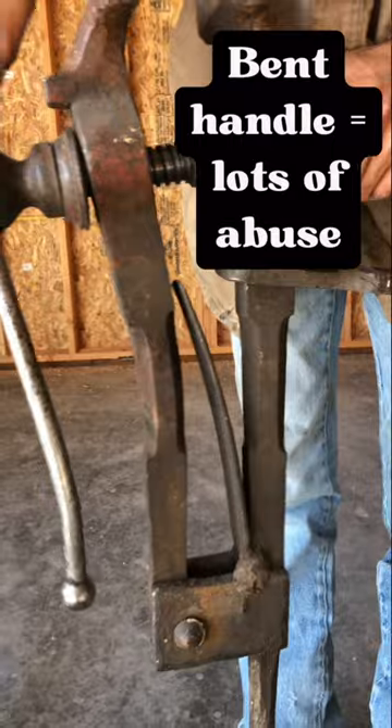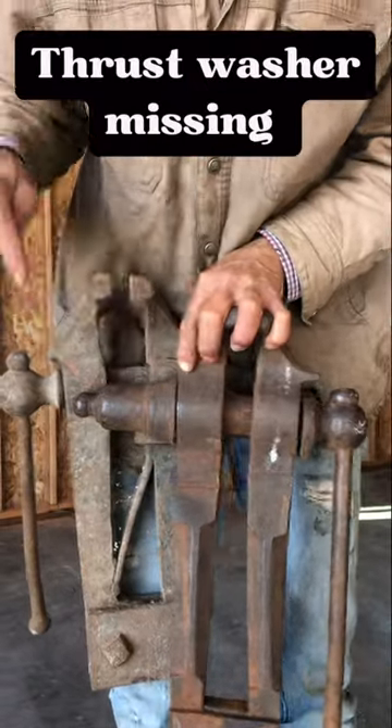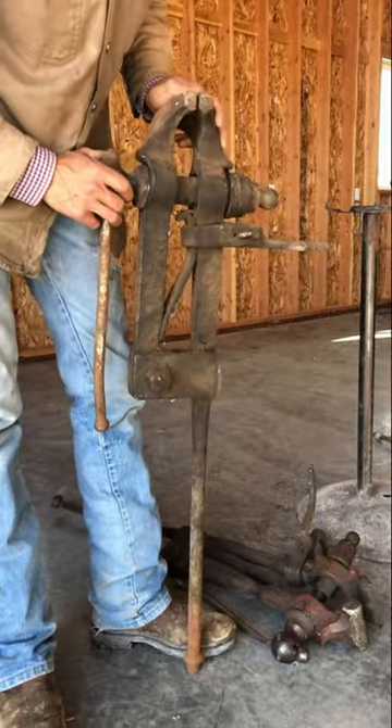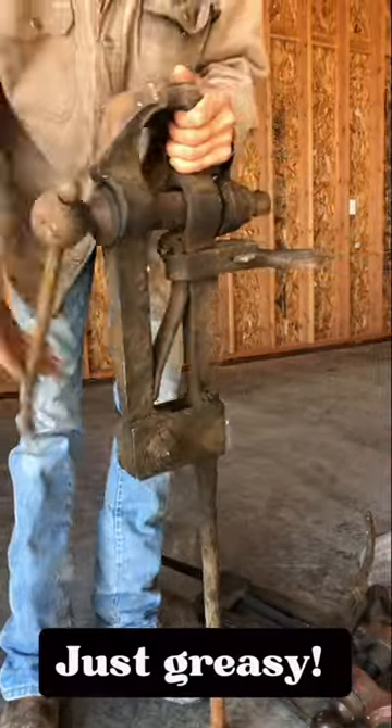Very bent handle, which is a sign of major abuse. Missing a thrust washer — not a big deal, can build all that. Perfectly usable, no bent, nothing broke, everything's there. It just needs a major degreasing.